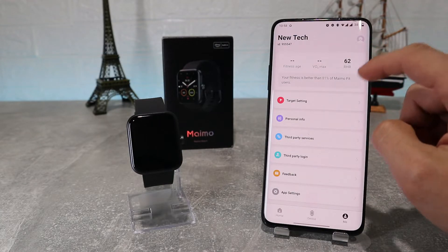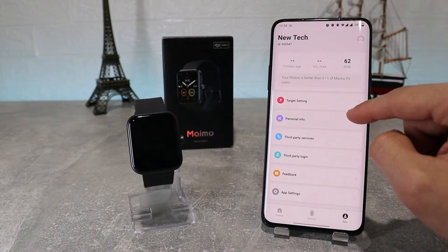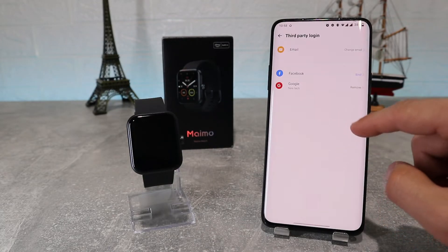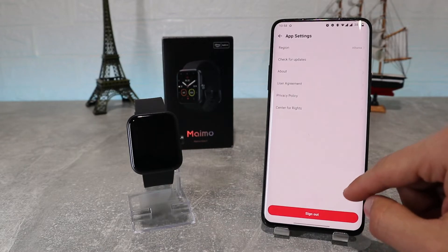On our bottom right, we've got the me button where we've got the target setting to set our targets that we want to achieve, and also personal info where we can put our own personal info like age, height and weight. Also, third-party services, third-party login, and app settings.